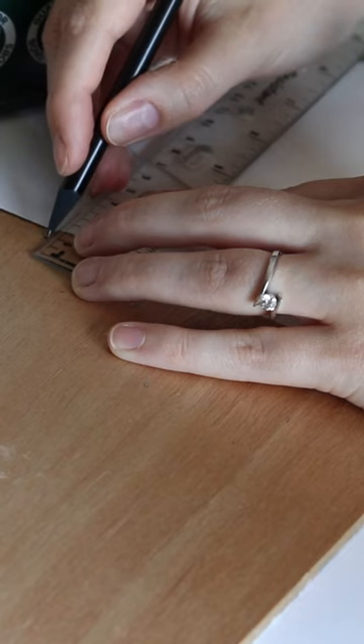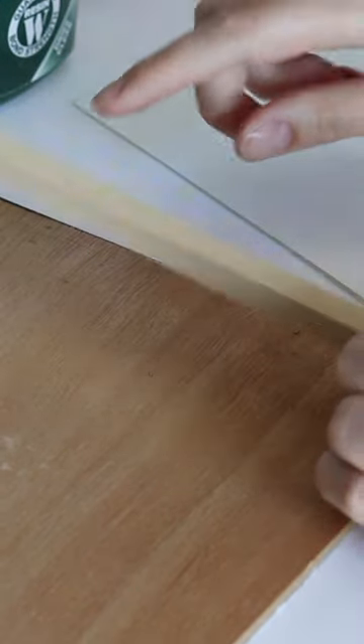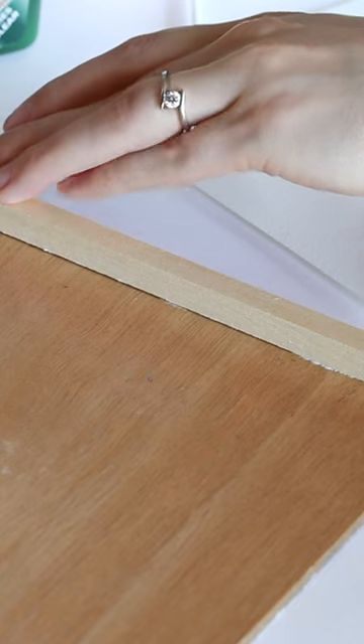Once both painting and frame had a good chance to dry properly, I join them to create the final artwork. To raise the panels in the frames, I stick wooden dowels to the backs of the painting with wood glue.